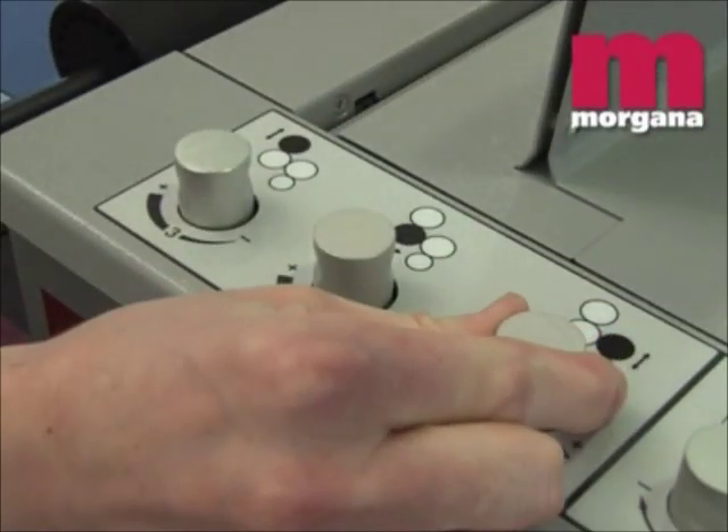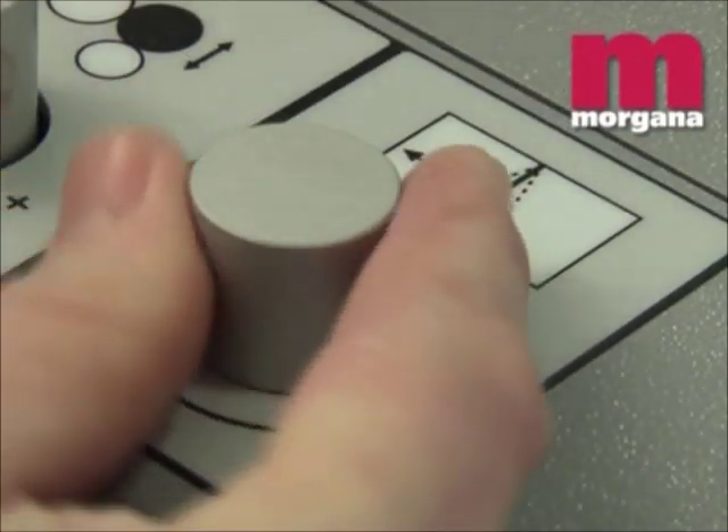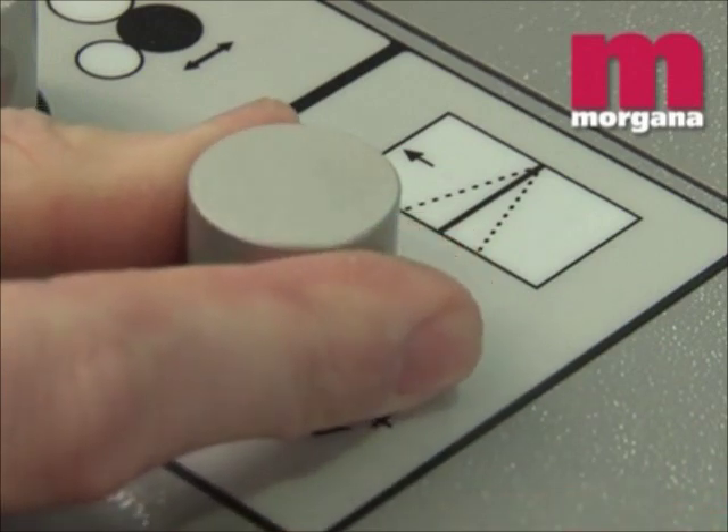A wide range of stocks can be handled with simple adjustments of roller pressures. A crease skew adjustment dial can compensate for slightly non-square sheets.